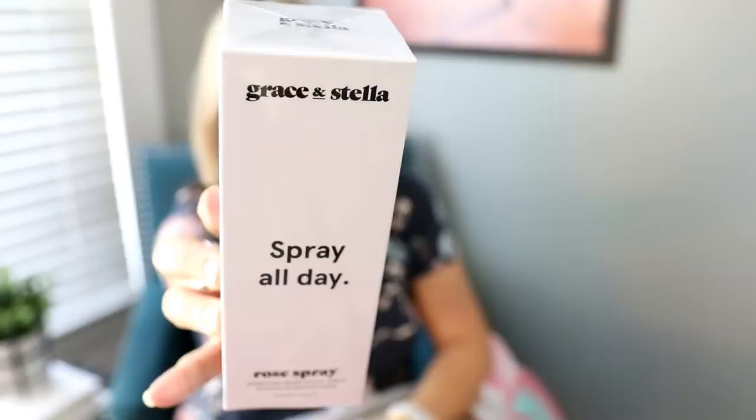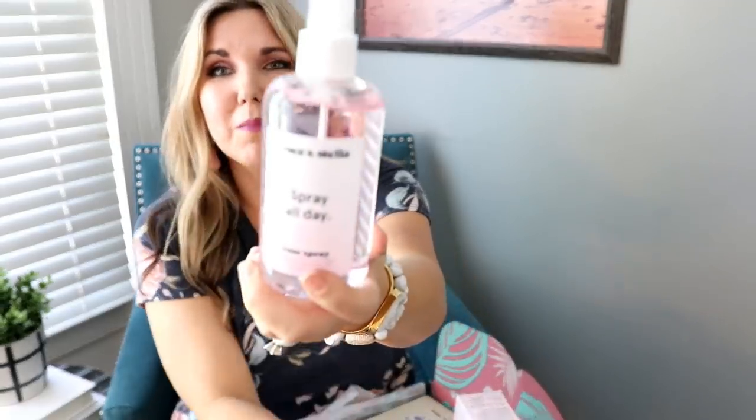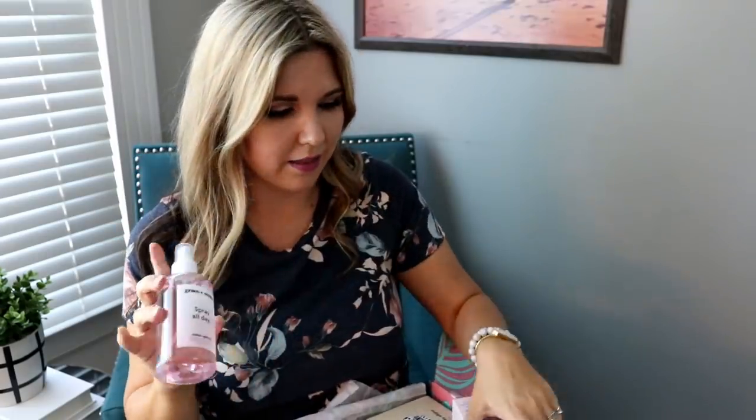Here's another spray. This is called Grace and Stella Spray All Day Hydrating Rose Facial Spray. These are great — this spray is great to put on before you do your makeup. It's just a rose spray. Look at how big that bottle is — that's the thing about this box, you get full size things. It smells like roses. So I just put like three or four sprays on before I put on my makeup. I love these.